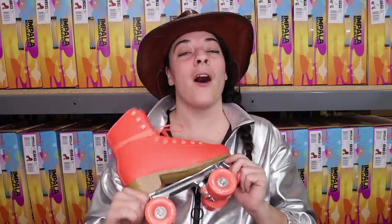So today I am doing an Impala Roller Skate review and truth be told this is probably the number one question that I have ever had in the history of Planet Roller Skate. You guys really, really want to know what I think about this skate and this brand, and I am excited to finally be getting this review out to you guys.